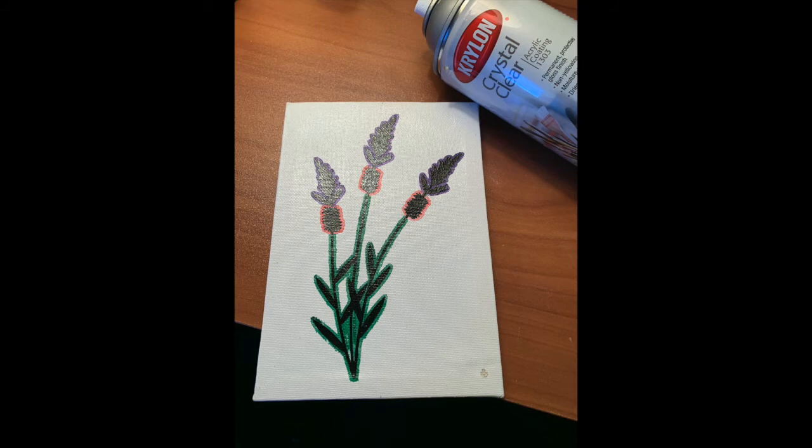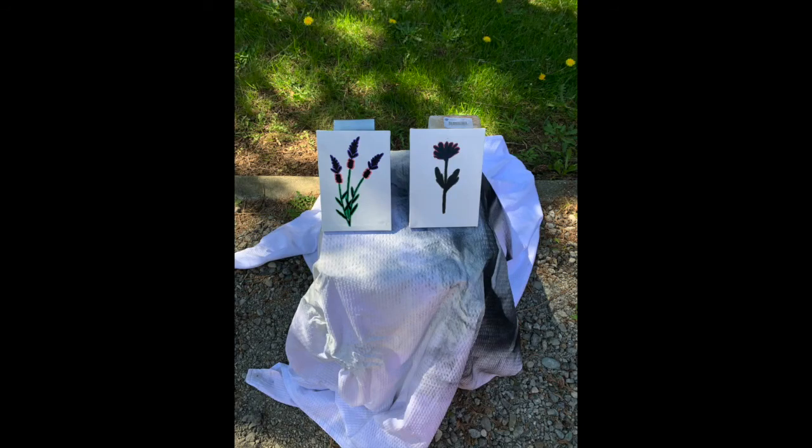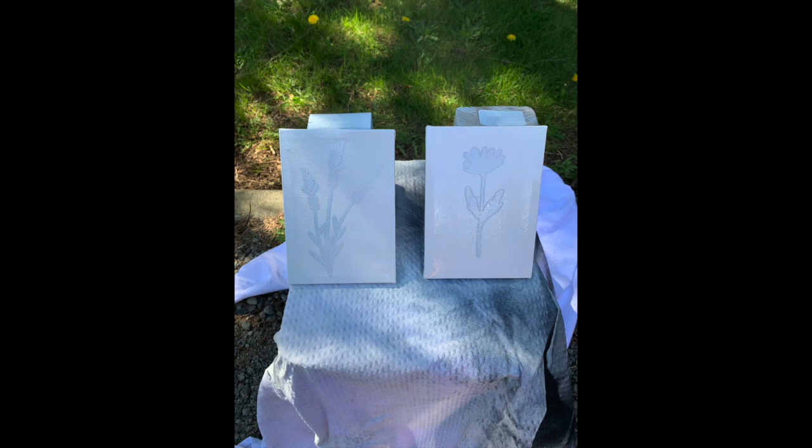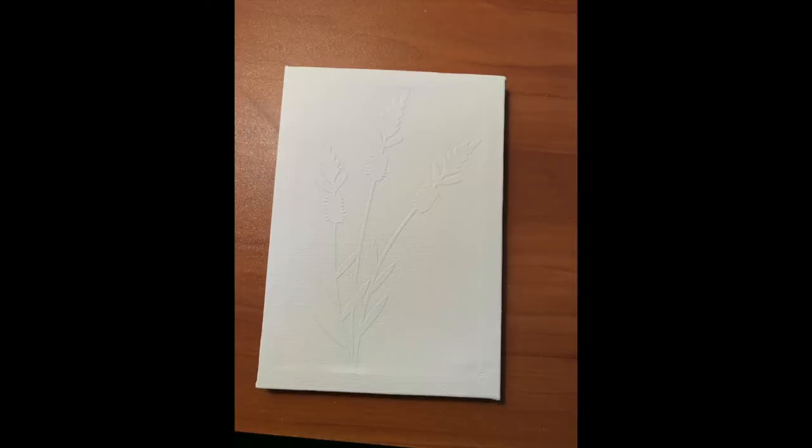Now it's time to spray paint the top coat. I use Rust-Oleum flat white and spray until covered — this usually takes two to three coats with 10 minutes in between each coat. When finished, you can't see any of the color underneath the white. I set this in front of a fan for about 20 to 30 minutes.